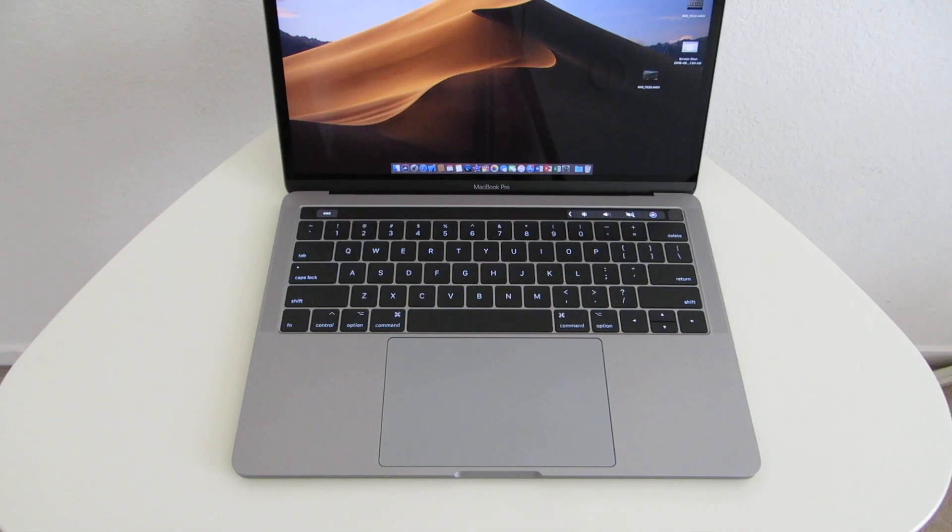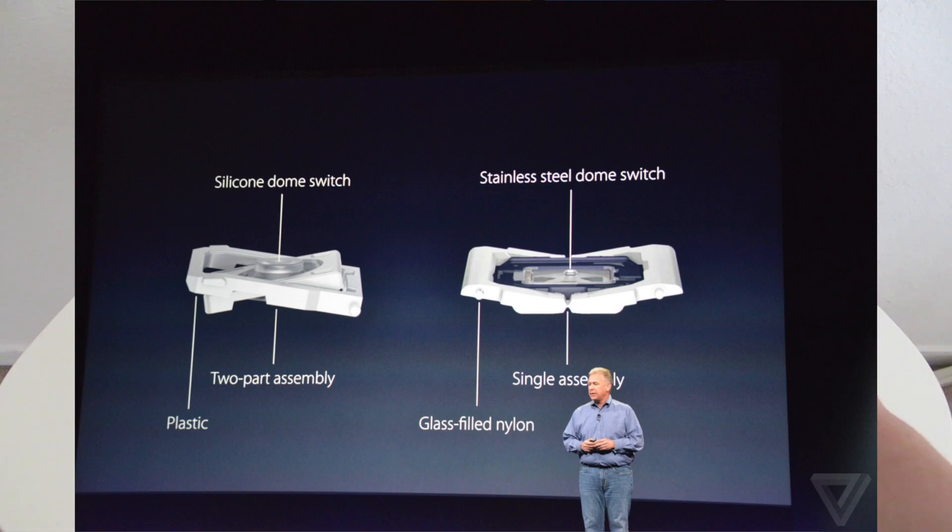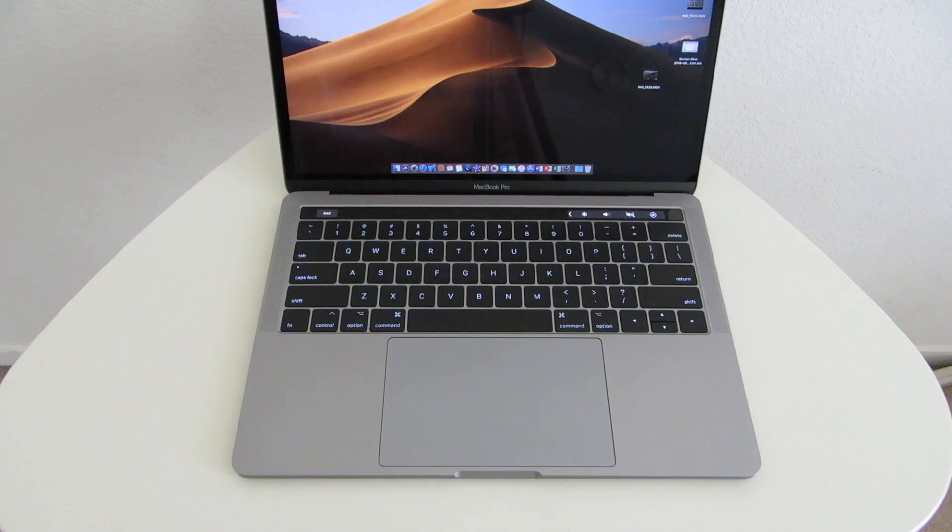I decided to take my 2016 MacBook Pro in for the keyboard swap. Before the store took my laptop, they told me they had done something to the dome switch underneath the butterfly key. They said this should theoretically prevent the problem from happening again. I gave my laptop in and five business days later, I got it back from the Apple Store.